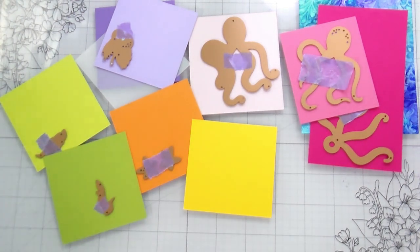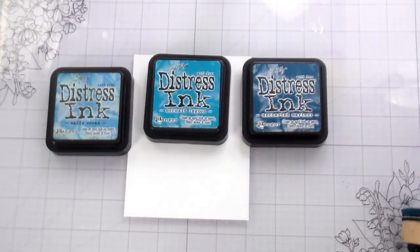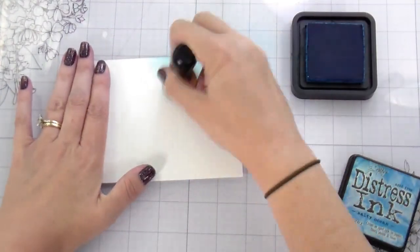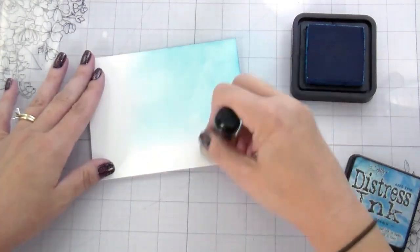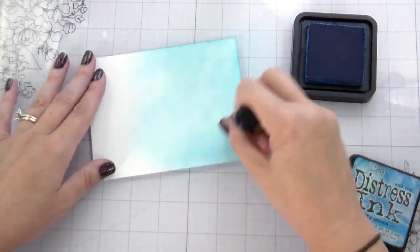The other thing I'm trying different here is I picked up some Spellbinders cardstock because everybody had been saying how good it was, and I can confirm it is very good. I used a combination of Spellbinders, Hero Arts, Gina K, and Concord and Ninth. It's a menagerie of papers, and I'm good with that.